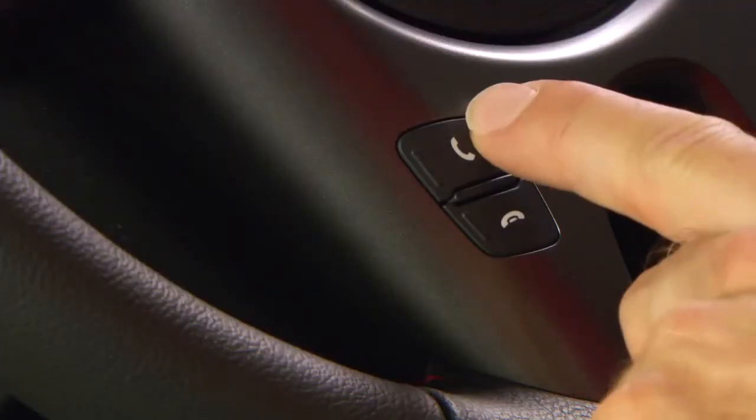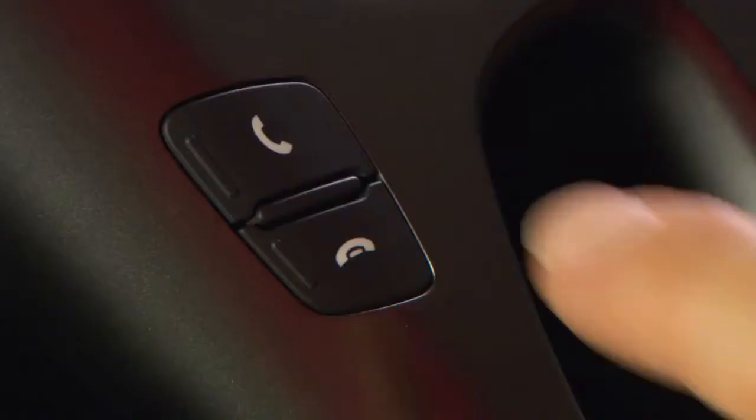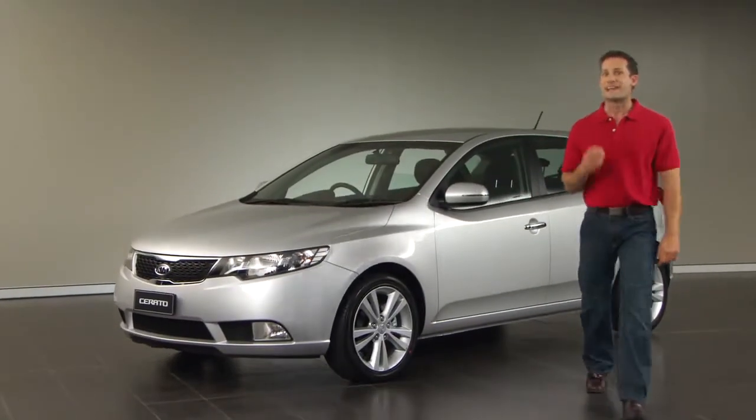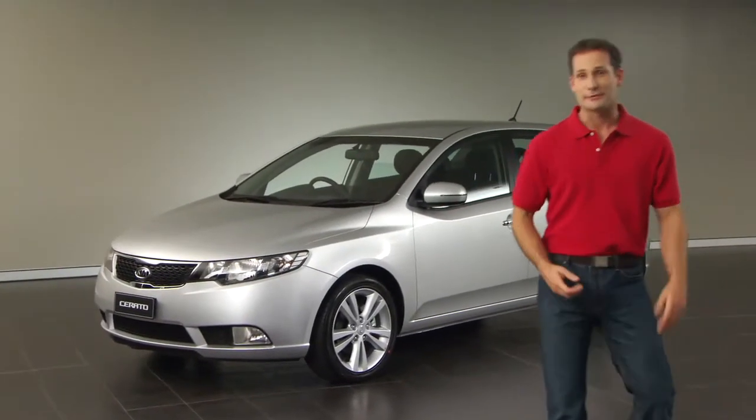Taking an incoming call is even easier. When you hear a ringing sound through your car's audio system, just press the off hook button to connect. Once again, to hang up, it's the on hook button at the bottom of your steering wheel. And you disconnect it straight away. With Kia's Bluetooth, it's that simple to take and make calls. Safely.